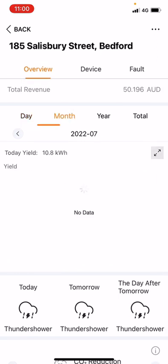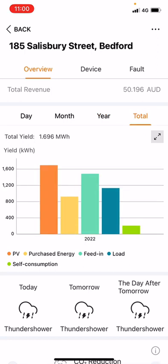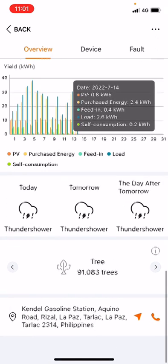We have Day, Month, Year, and Total views. Year and Total look very similar because this system was installed this year — next year the Total will carry forward while the Year resets. If you press the bar graphs it gives a nice little overview of what happened in that month. Looking at this day, the self-consumption was only one kilowatt yet they purchased 20–21 kilowatt hours from the grid, so there is definitely room for improvement in using as much of the solar as possible.